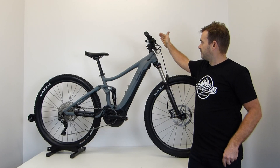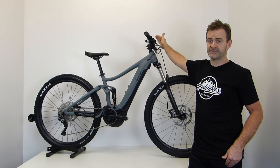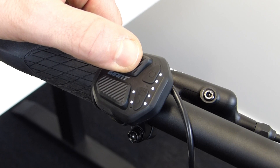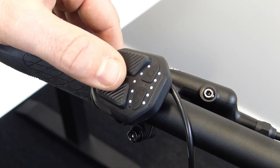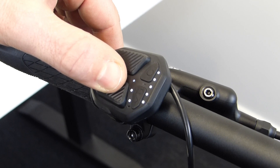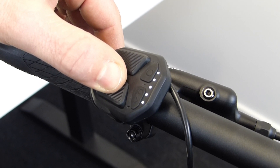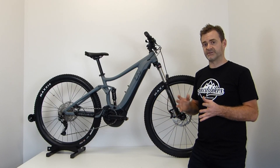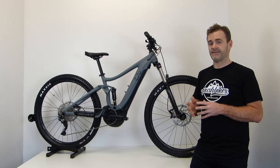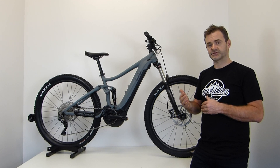Up on the handlebar you have Giant's Ride1+ remote, which allows you to choose between your power modes — five in total, from eco right through to maximum, and also an auto mode. The auto mode will deliver power when needed and back itself off when not.